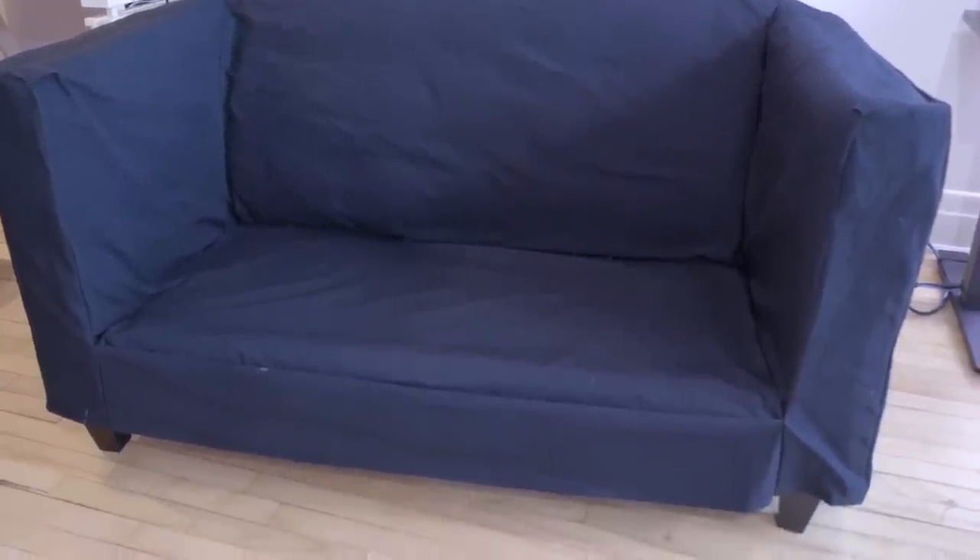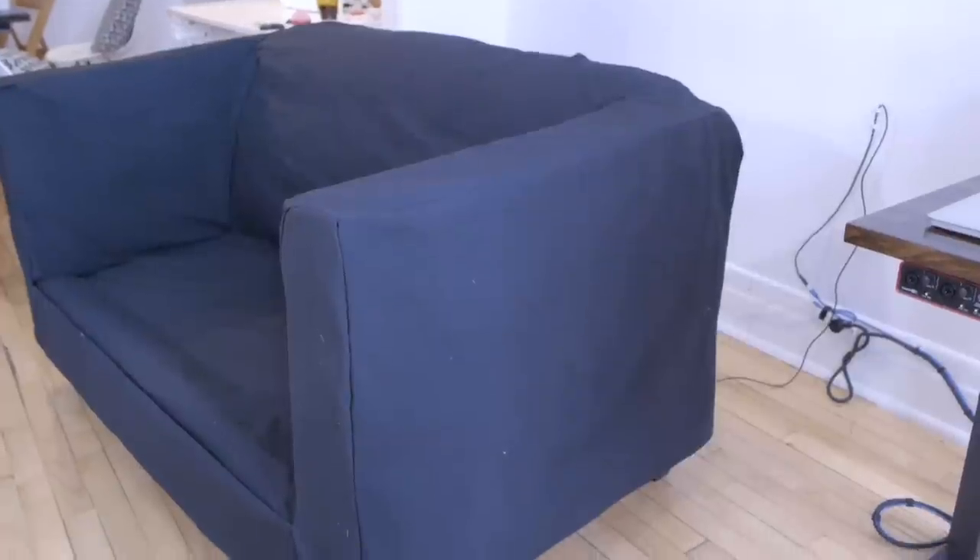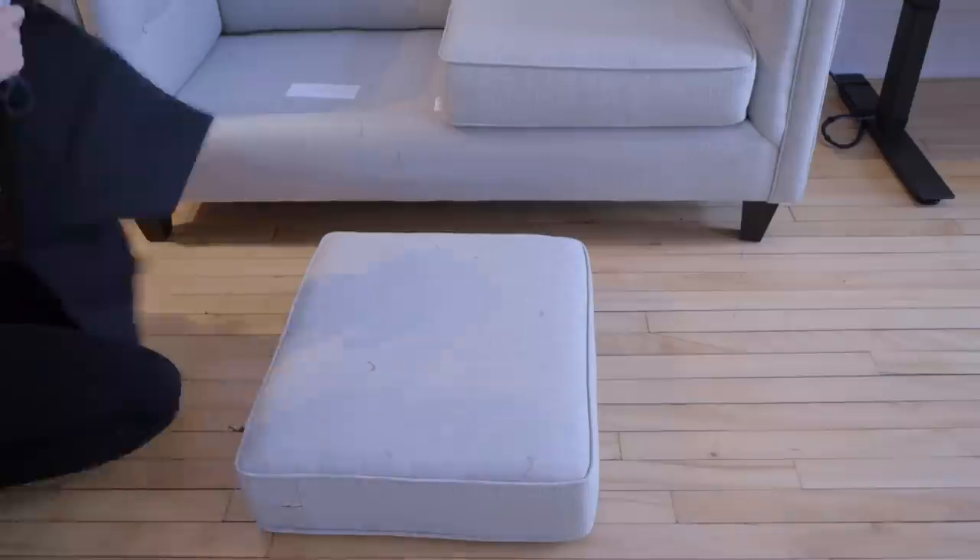So here it is — the slipcover is done! The result is good for the first time and I'm pleased with it. But it's not totally done. Now it's time to do the boxed edge cushions.